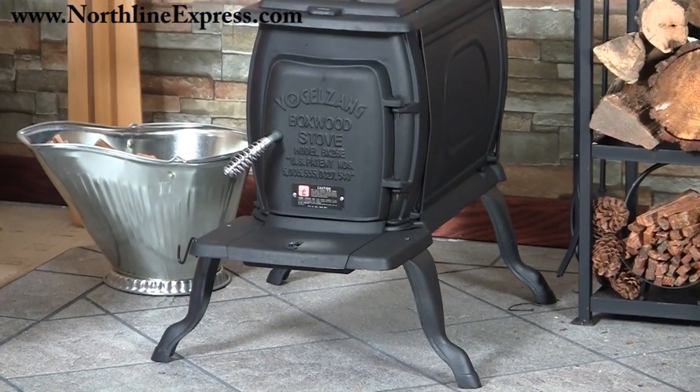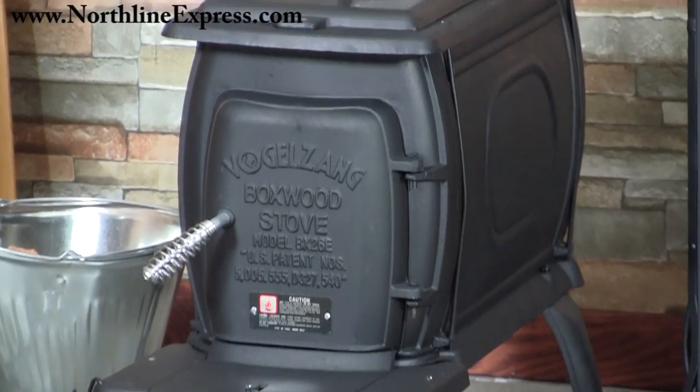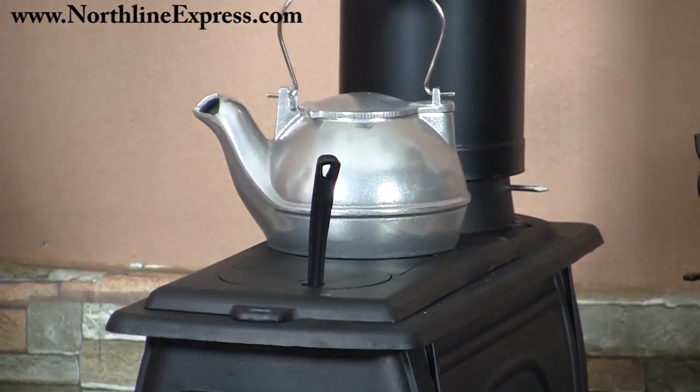This stove is also very unique in its look — it's got a lot of character and it mimics some of the really nice features of the old-fashioned wood burning kitchen stoves they had in the past, but without the large size.